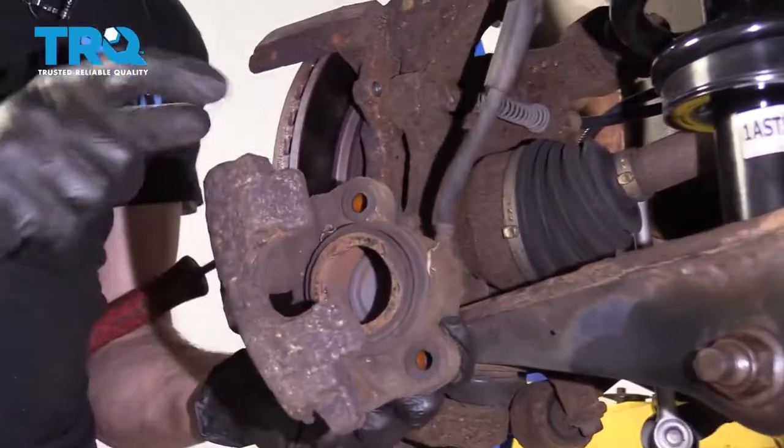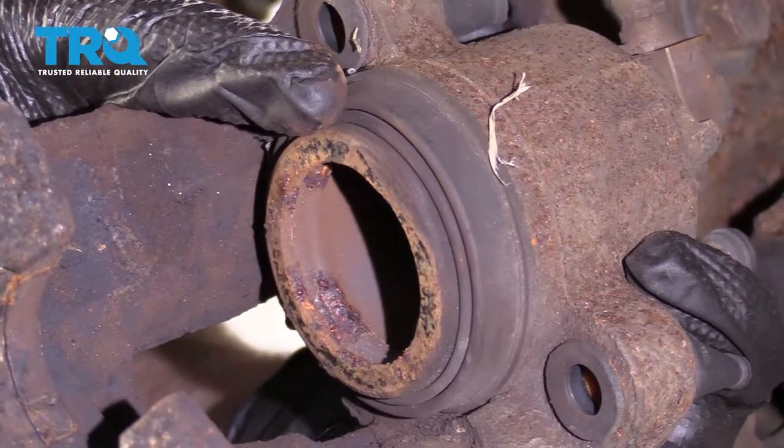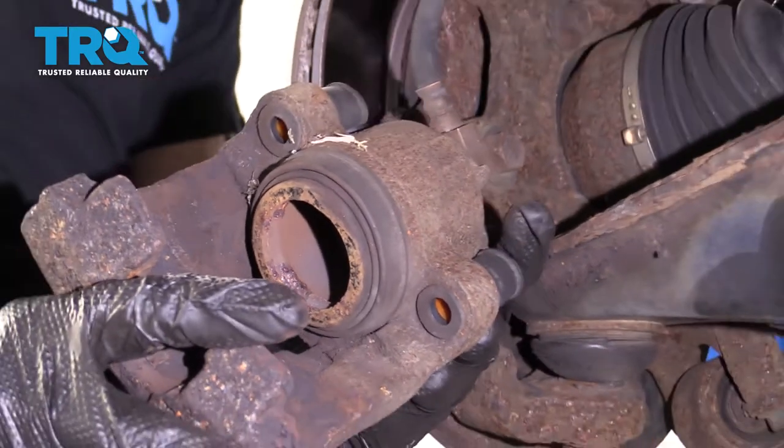Now you want to check your caliper to make sure you don't see any fluid leaking from around this area. If you see fluid, it's more than likely brake fluid, in which case the caliper is garbage. This looks great, so let's set it aside.